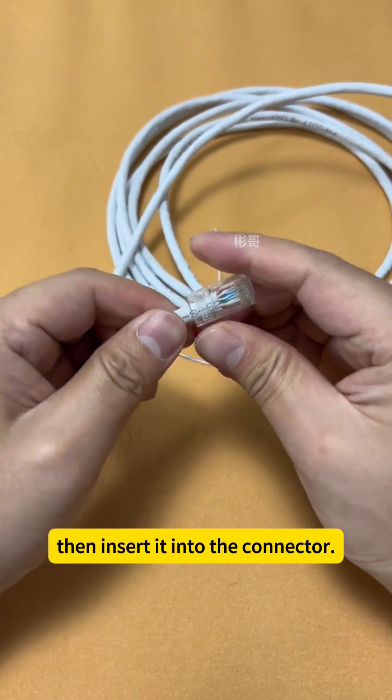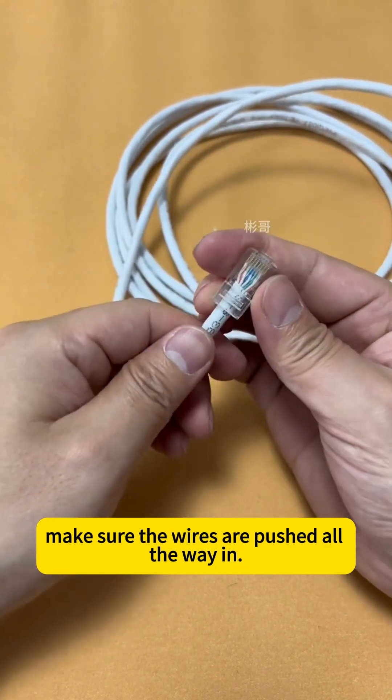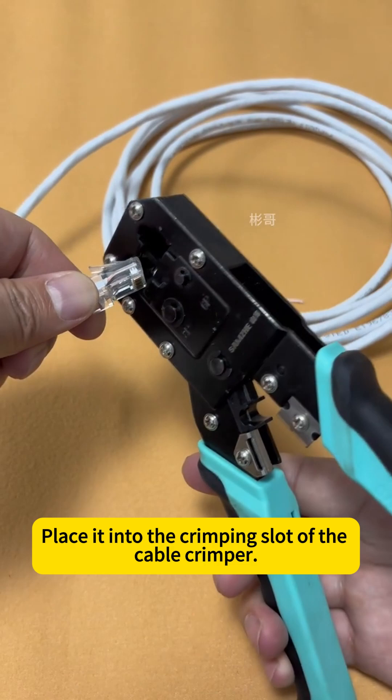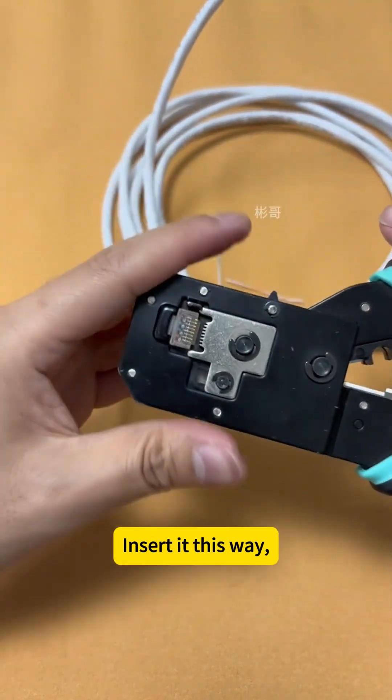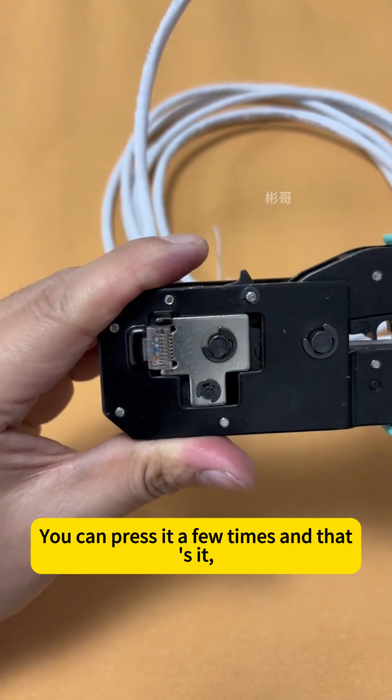Then insert it into the connector and push it all the way in. From the side, make sure the wires are pushed all the way in. Place it into the crimping slot of the cable crimper, insert it this way, then flip it over and press down firmly. You can press it a few times and that's it.